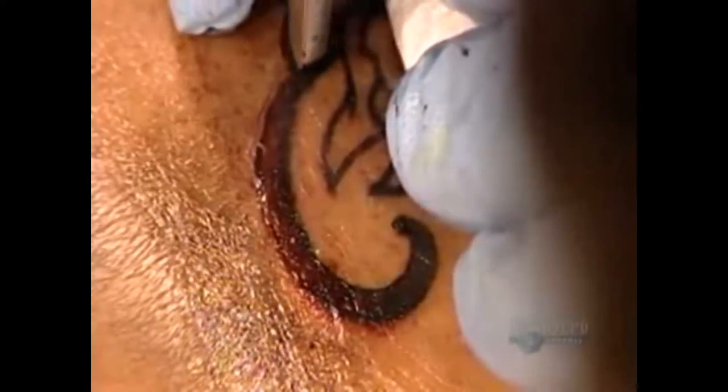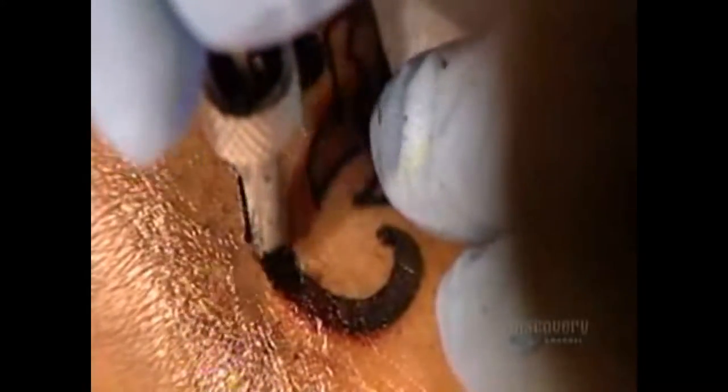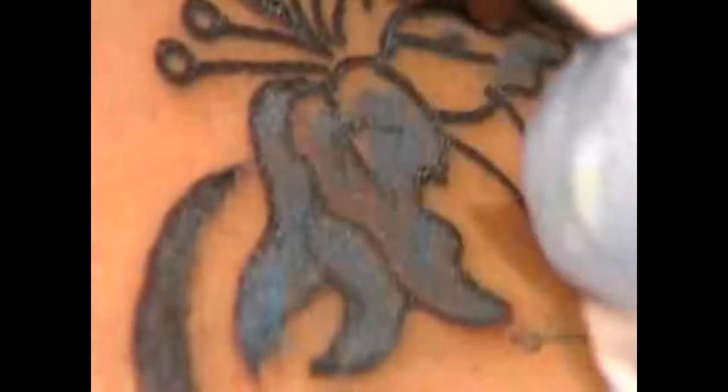After finishing the outline, he reapplies petroleum jelly. This seals the pores of the skin and prevents bleeding. Then he changes to the other needle and begins shading and coloring the image with a back-and-forth movement. He applies one color at a time, overlapping them to ensure thorough and even coverage.